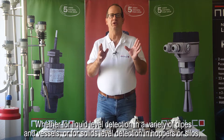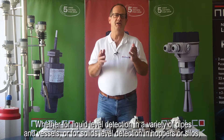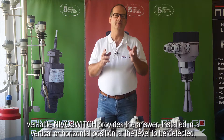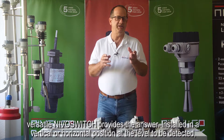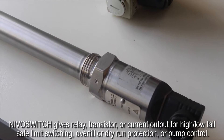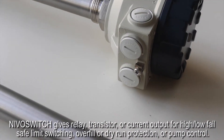Whether for liquid level detection in a variety of pipes and vessels, or for solids level detection in hoppers or silos, versatile Nivel switch provides the answer. Installed in a vertical or horizontal position at the level to be detected, Nivel switch gives relay, transistor, or current output for high, low, fail-safe, limit switching, overfill, or dry run protection, or pump control.